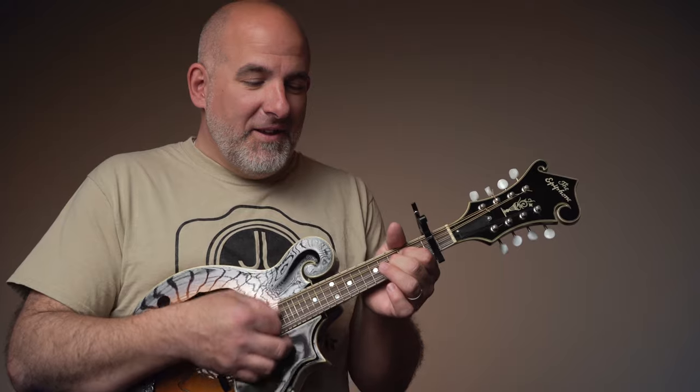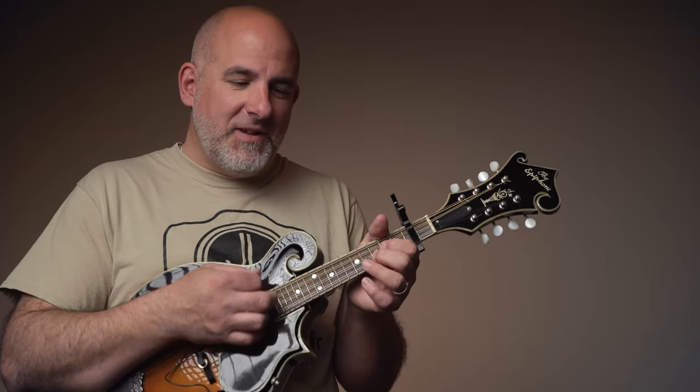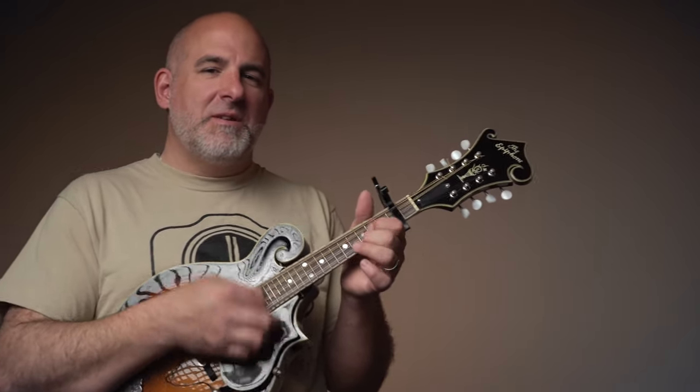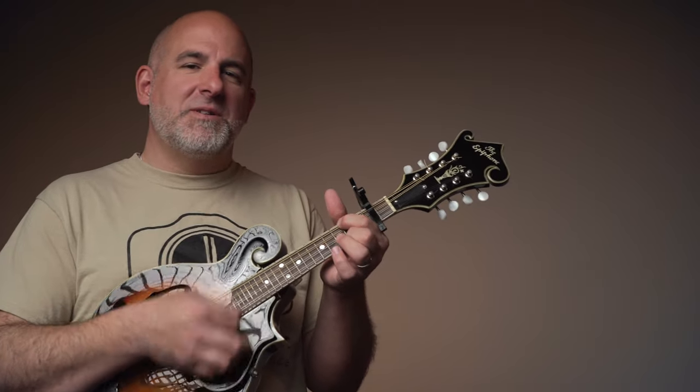Hang out on that D chord at the end, then back into the A section. Between the verses we do this, hang on to the D the last time, and then go back into the verse.